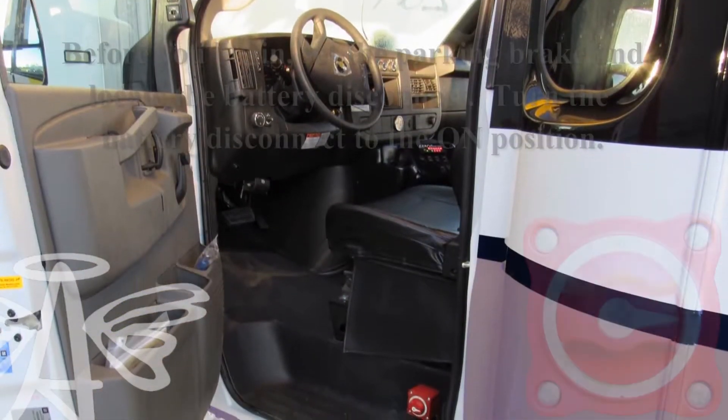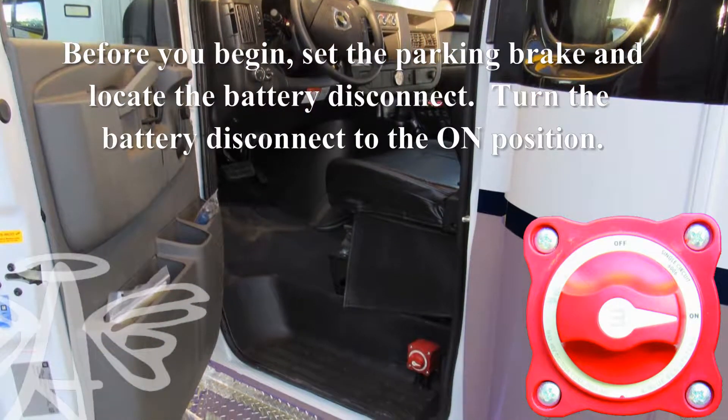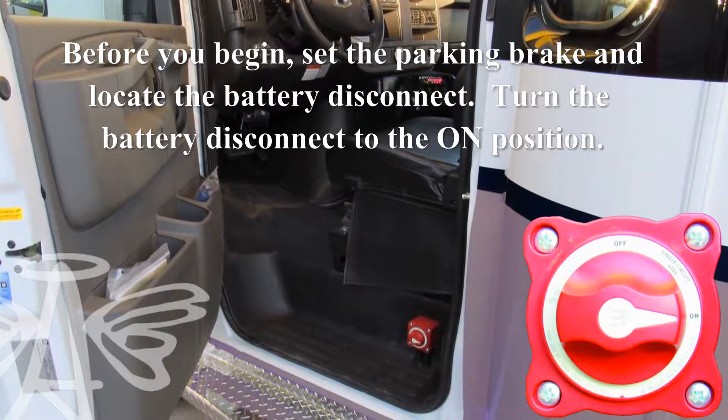Before we begin, set the parking brake. Locate the battery disconnect inside the driver's door and turn it to the on position.